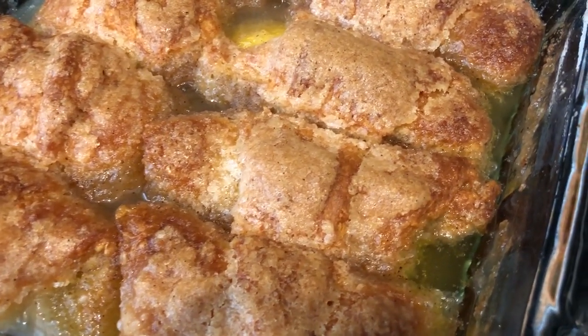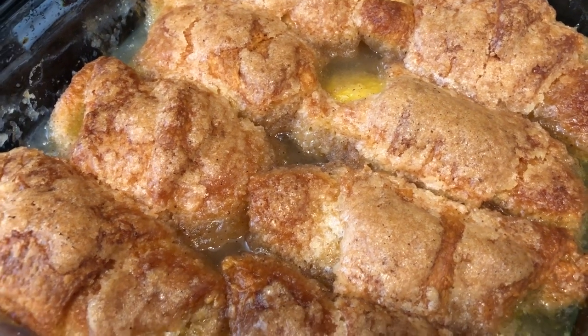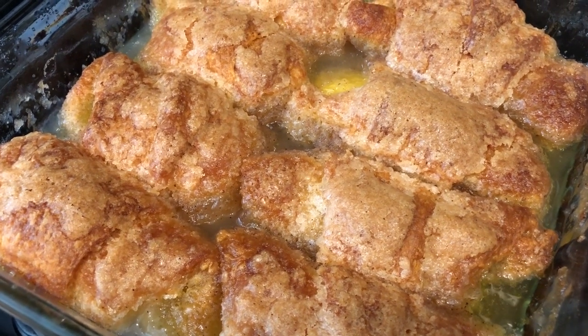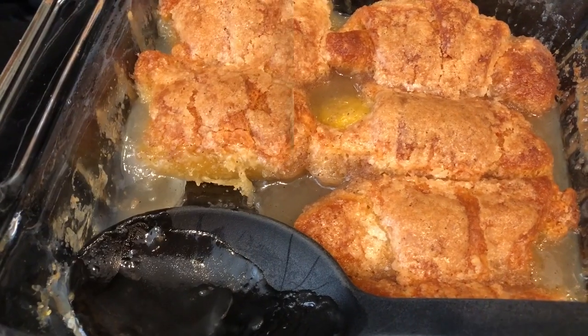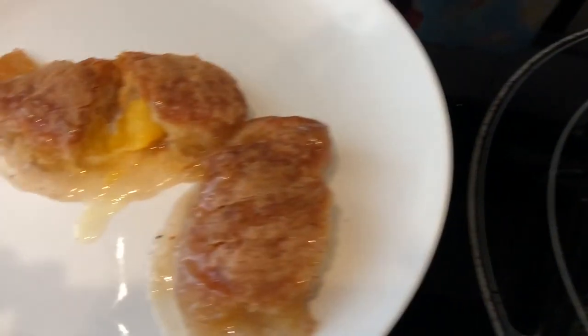I just pulled these out of the oven — you can see it's still bubbling right there. I baked these for about 45 to 46 minutes. I'm going to let these cool completely and then I will take one out of the pan so you guys can see what it looks like. I let them cool for about 15 minutes and took out a couple of dumplings so you guys could see the inside.